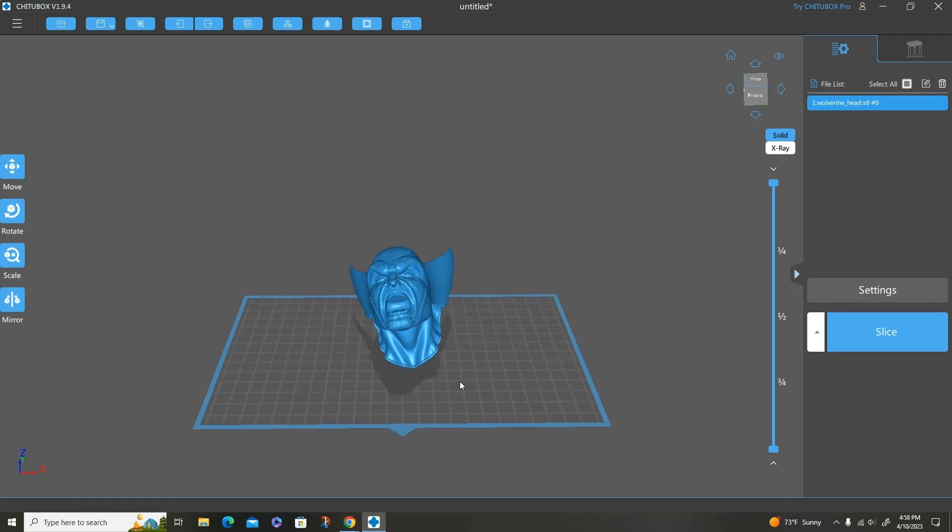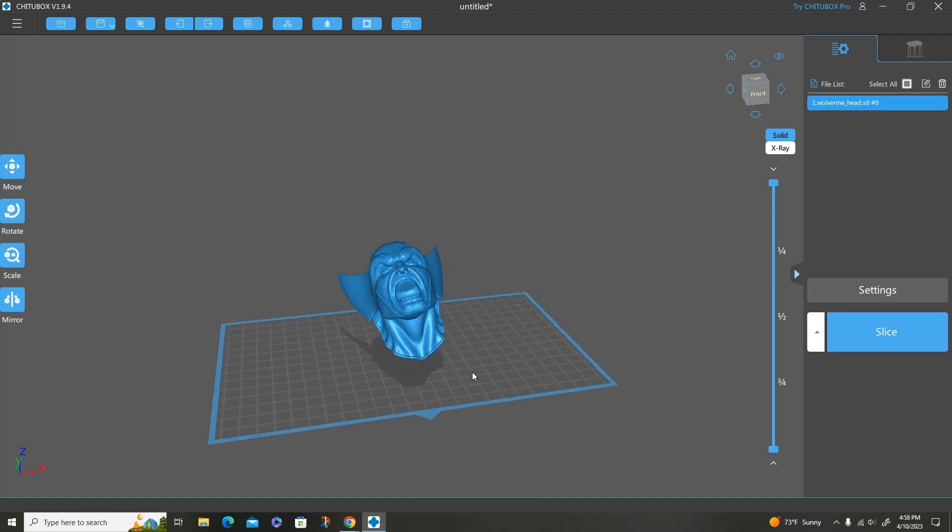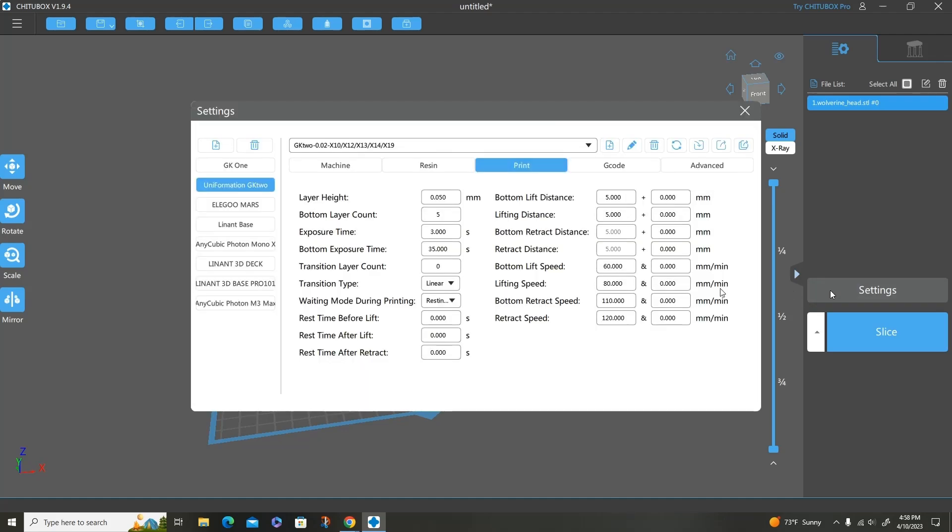So here we have the Wolverine on the Uniformation GK2. I'm going to show you my settings and explain why I did what I did. Basically the print settings: I'm pretty basic with my layer height at 0.05. My bottom layer count is 5. My exposure time is 3 — that is pretty much the sweet spot for me, and I use that exposure time with all of my printers. The bottom exposure time is set at 35.